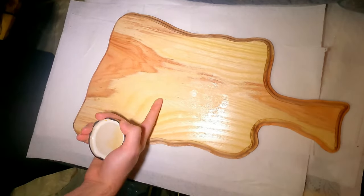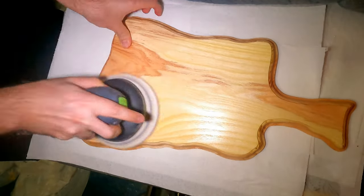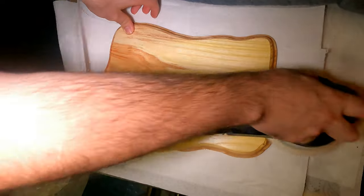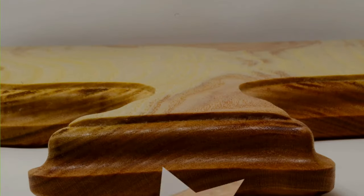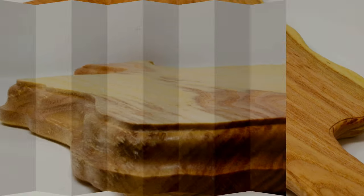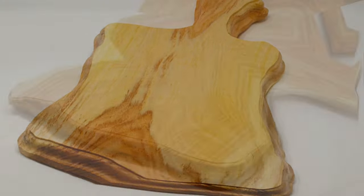I try to release videos every Saturday morning. If you happen to have any questions or comments or just want to say hi, those are very welcome too. I can't believe that I finally managed to make a good charcuterie board. Thank you so much for watching and I will see you next week — we'll make something other than a charcuterie board. Bye!